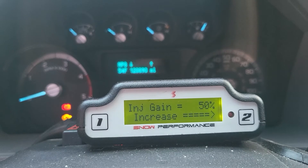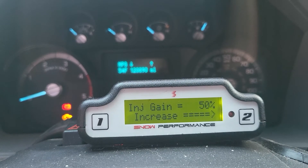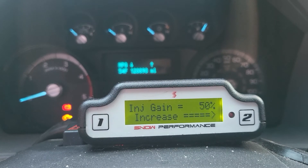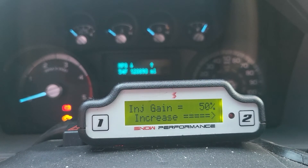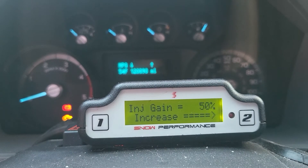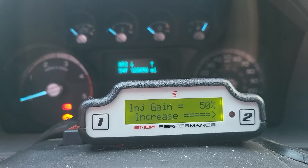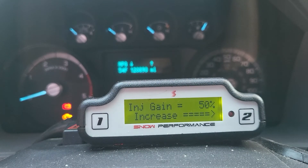I was also making the mistake of letting the truck decide what gear to be in, leaving it in overdrive while going up hills. EGTs were starting to get really high, and of course when EGTs go up it just pours methanol into the motor. So I stopped doing that and started locking out overdrive when a hill was coming, so fifth gear was the highest it could go.